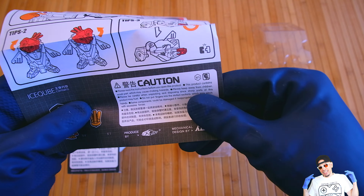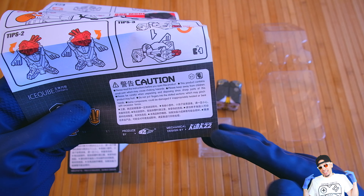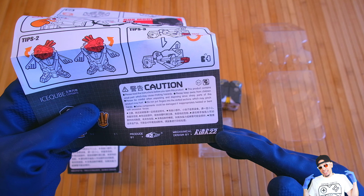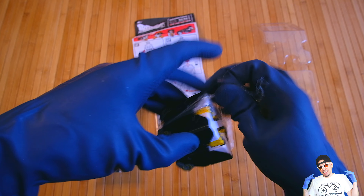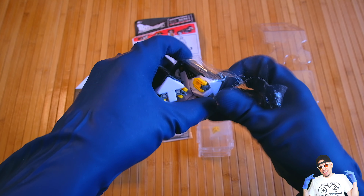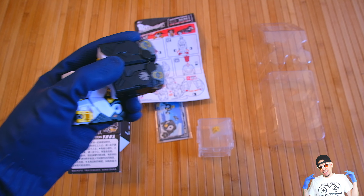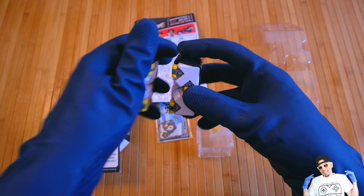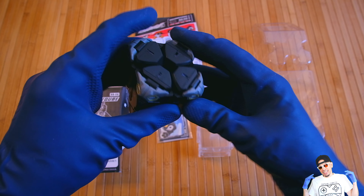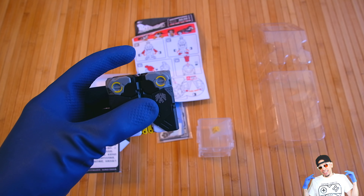It says be careful when unpacking and disposing because of sharp parts. It also comes shrink-wrapped, so now I'm going to take off the shrink wrap. This is fun because I do have another small Beast Box — they're generally actual cubes.